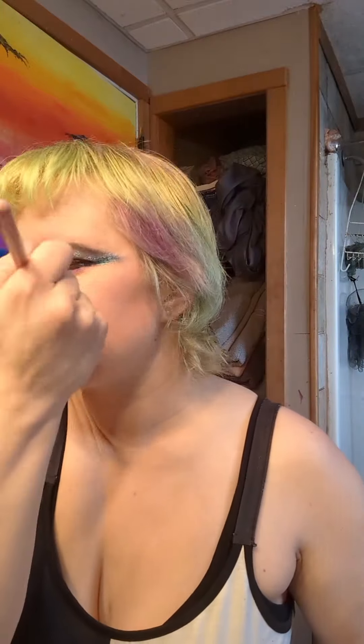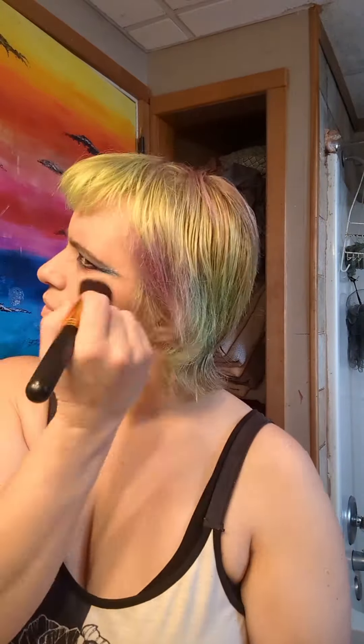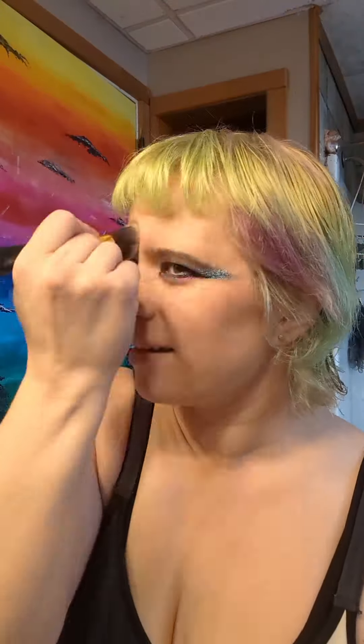Time to unblend and take off the contouring. And now carefully removing the blush. I'm using the same technique to remove my foundation.